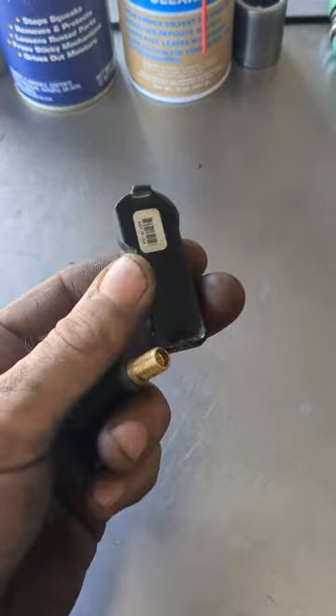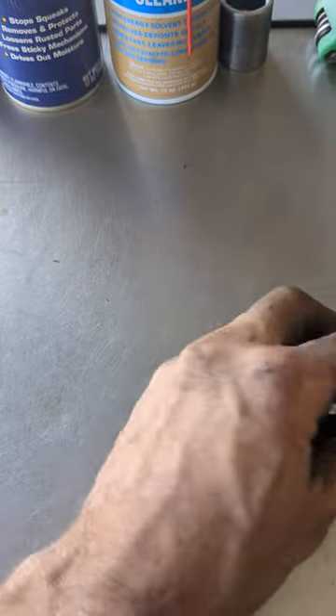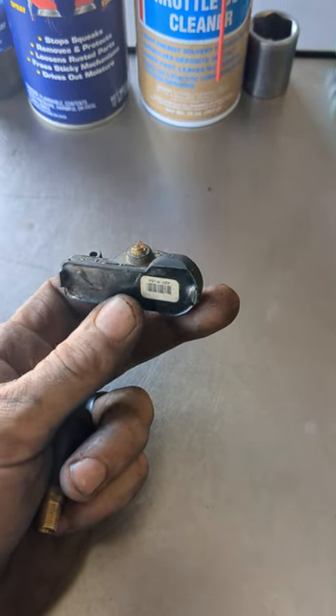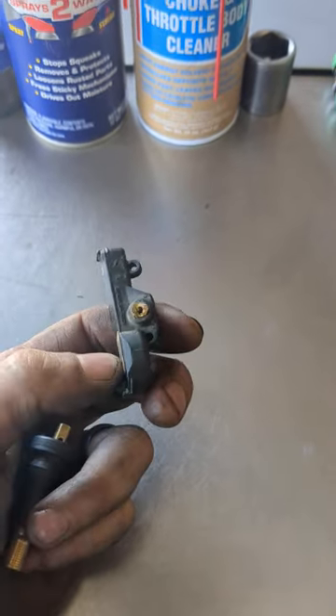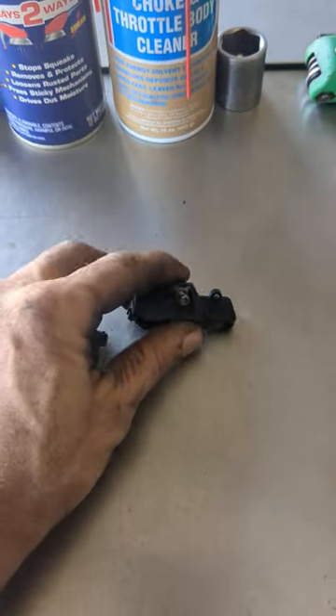I know these are about $80 to $90 at any GM dealership. I recommend buying these. Do not go aftermarket like O'Reilly's or AutoZone. I get people come in all the time, they install their sensors and they just don't work, and I have to take it back off — then they end up buying the GM one anyways.